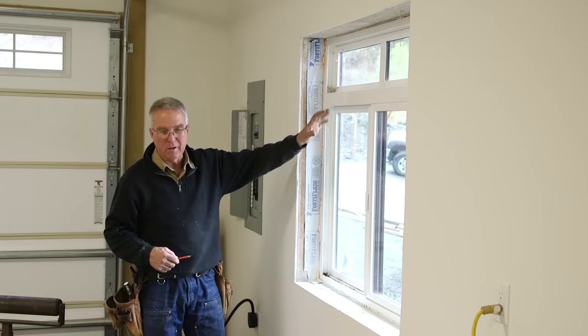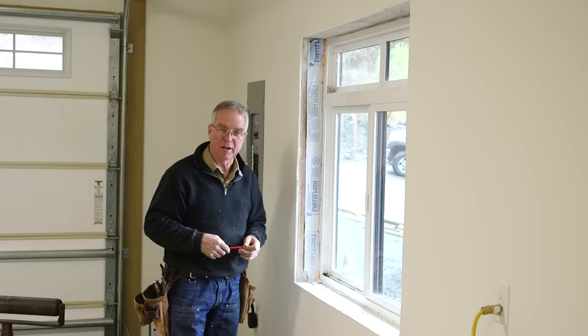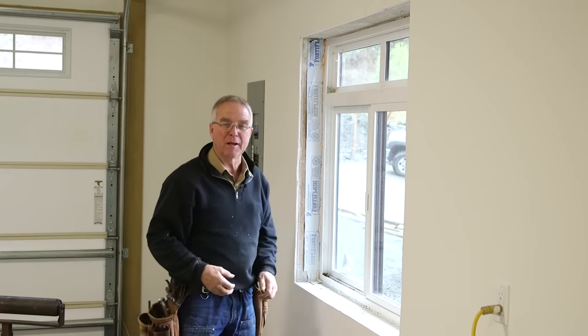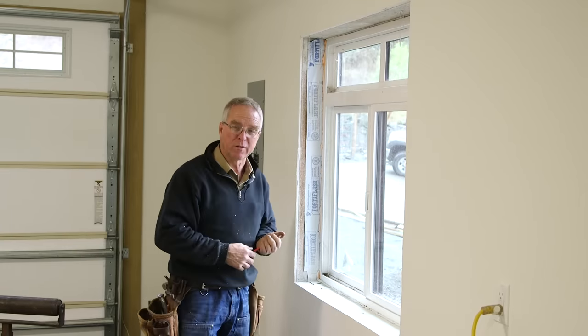This is the window I'm going to demonstrate on, and step one in casing a window is building the jam. This jam assembly is going to be built on the floor and set in place, and once I've done that I'll back up and show you the dimensions that were critical in order to make the thing fit once it goes in the hole.